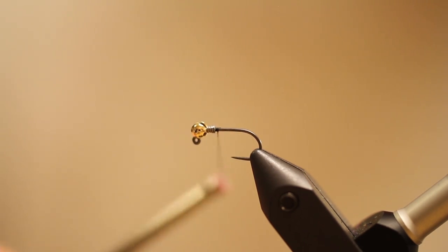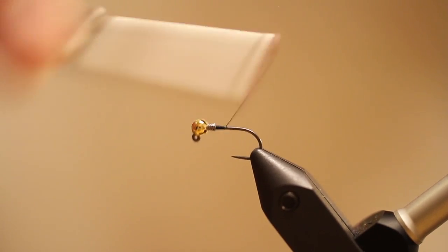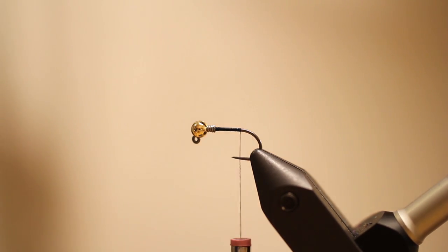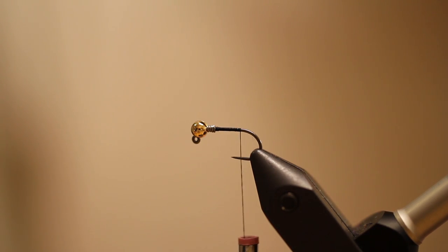I'm going to start with some black thread behind this bead. We're going to go ahead and take it back. This is a straight-shanked hook, so we don't want to go to where the hook starts to bend. We don't want to get too far back.